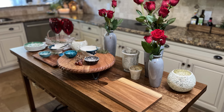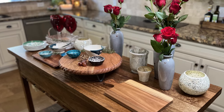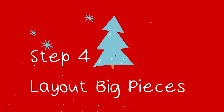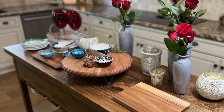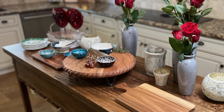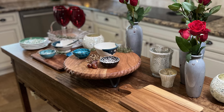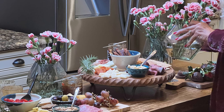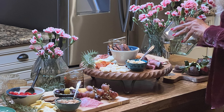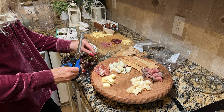Number four: once you choose your space — like we did here with the island in our kitchen — you want to lay out the big pieces, meaning the different boards. We have four boards here. I started with the biggest board in the middle and then filled in the other boards to create interest and have some height. One of the most fascinating design tips I've learned is that not everything needs to be flat on the table — when you use different heights, it brings beauty and elegance in, and that's exactly what we did.